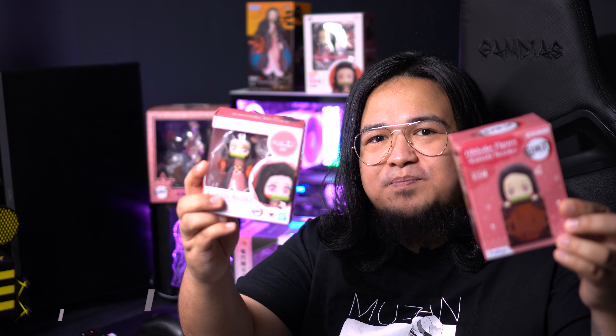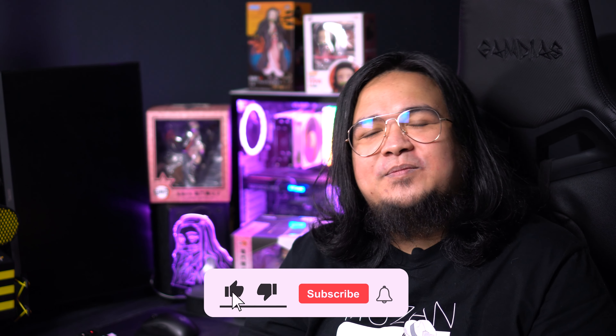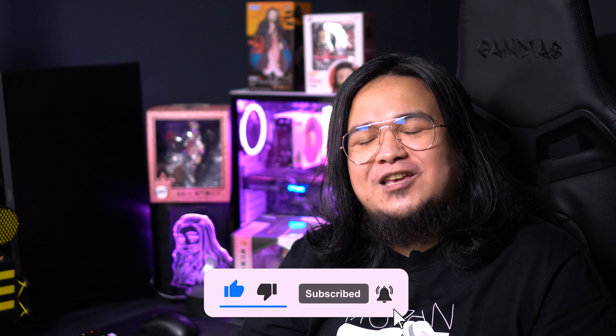So that should be it for today's video and I hope you enjoyed our unboxing and reviewing of the figures. So which figure is cuter — is it the Hikake figure or is it the Figuarts Mini? Let me know down below in the comment section and we'll talk there. But for me, well, Nezuko is cute whatever it is, it's still Nezuko so it's cute. If you haven't yet, please subscribe to my channel and hit the notification bell so that you'll be notified whenever I release future videos. Stay healthy everyone.